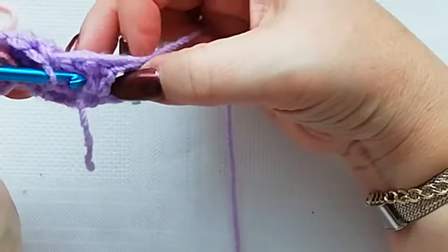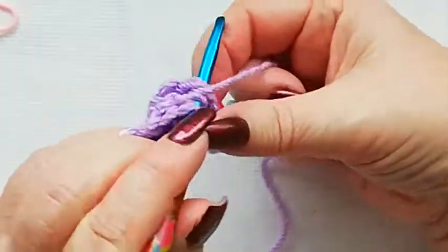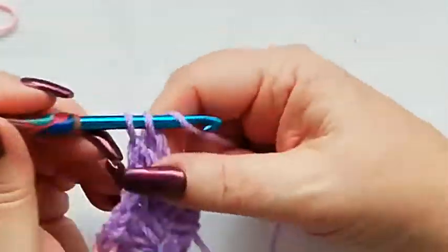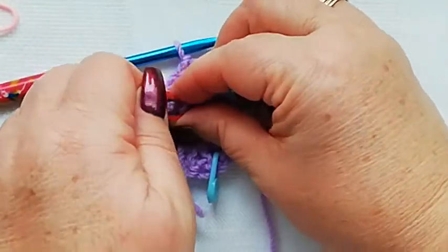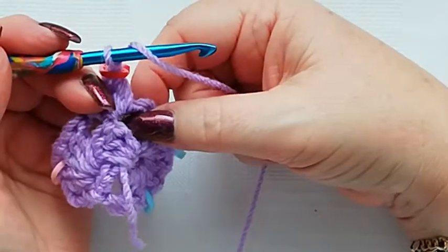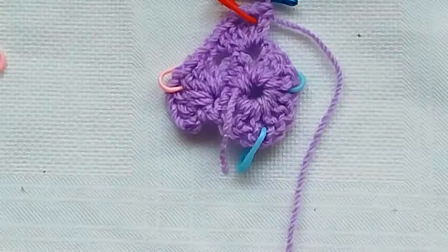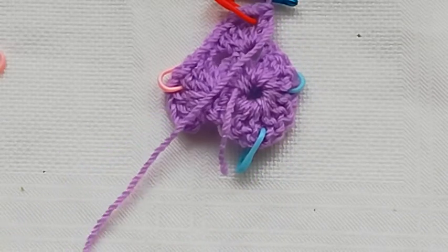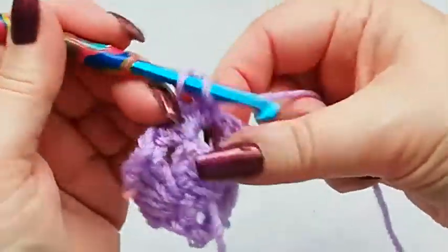We're going to skip the next three stitches and go straight over to the next marked stitch and do the same again. So we've got three doubles: one, two and three, chain one. We're going to move the stitch marker into that chain space and then work another three doubles all into this same space: one, two and three.